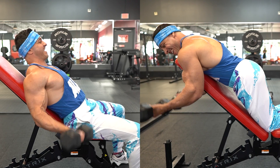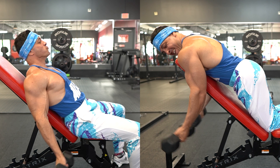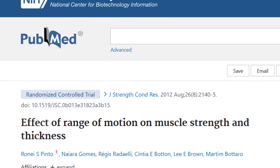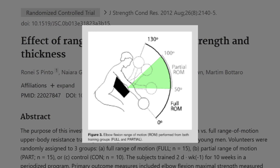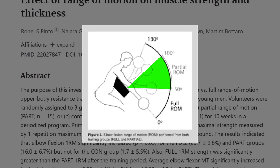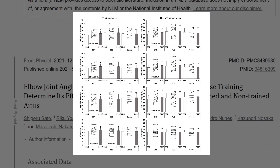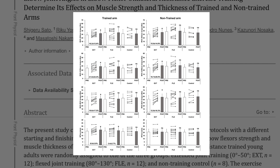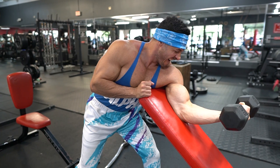Since the elbow is a hinge joint, it only moves in one plane. The only way to shift the emphasis from one muscle to the other is by modifying your range of motion. One study published in the Journal of Strength and Conditioning Research found that training the biceps within 50 to 100 degrees of elbow flexion increased muscle thickness. Another more recent study using 80 to 130 degrees also significantly increased muscle thickness of the elbow flexors.